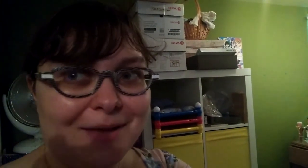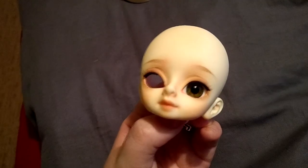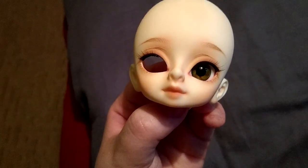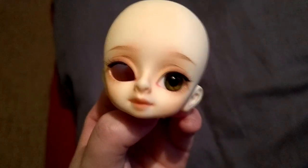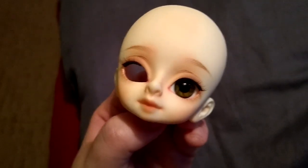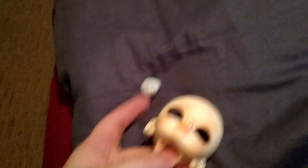She is just adorable. I'll be right back — I'm just going to try some eyes in her. So these are 16 millimeters. These had been Cassie's eyes. I do like them in her — it's kind of a normal girl look.